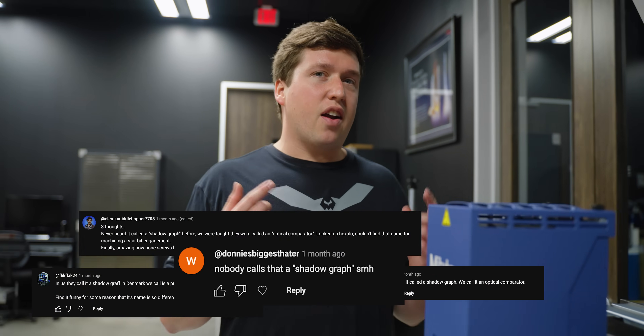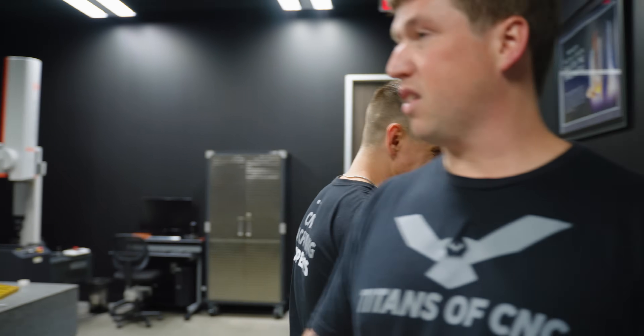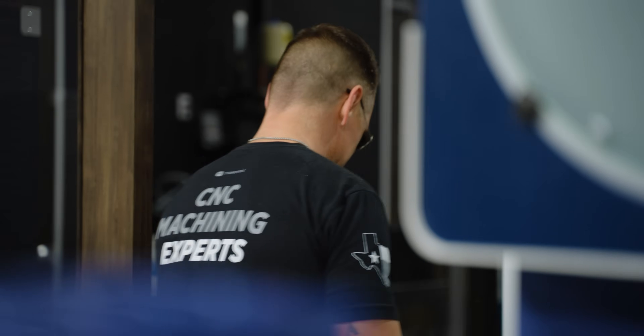Now, to show you I didn't cheat on anything, I'm going to show you a part from the Multi Swiss and a part from the GT32 in the quality office so you can see they're exactly the same. We're here at the shadow graph — and yes, I noticed in the comments a lot of you don't like that I call it a shadow graph, but my dad called it a shadow graph, and my grandfather taught him it was a shadow graph, and my great-granddad taught my granddad the same thing. On the shadow graph, you can see that both parts are exactly the same — the diameters, the lengths, they all line up and match up.